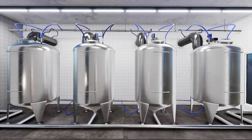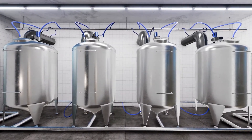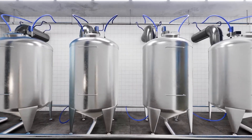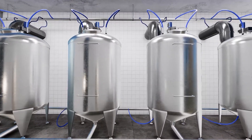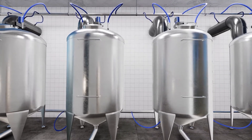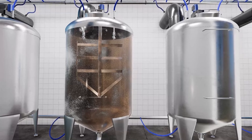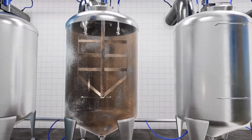Welcome to Europe's number one in spray technology. Tank and equipment nozzles are part of our core competence. We know the business. Depending on the level of contamination and your specific requirements, we can offer you the right product.